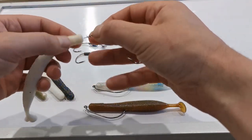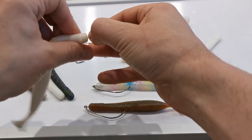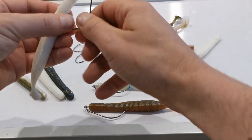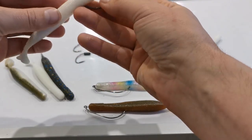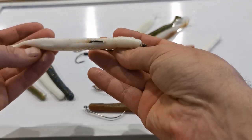As you can see, you have the centering pin twistlock on the eye of the hook. Just twist it into the head, right up to the eye — it's nice and secure. There's a little hole in the belly of the lure. Put the hook tip in and slide it up through the back, where you have a nice slot to hold the hook. It's ready to go.